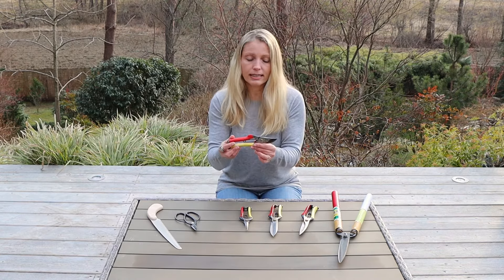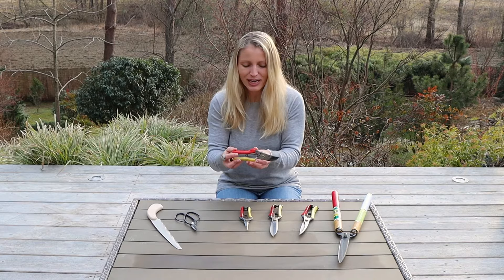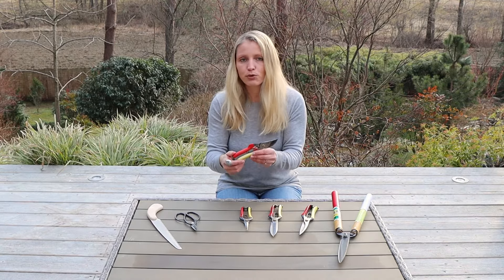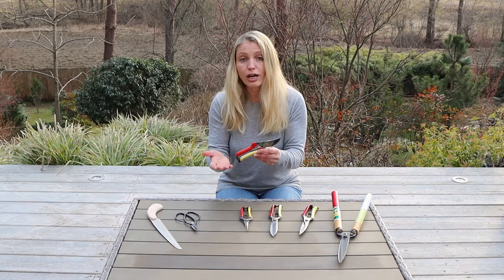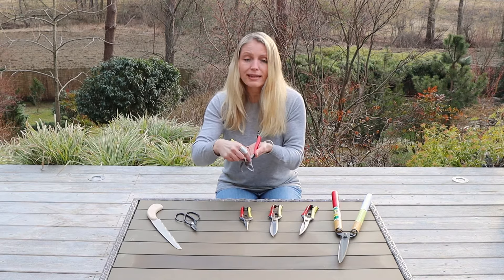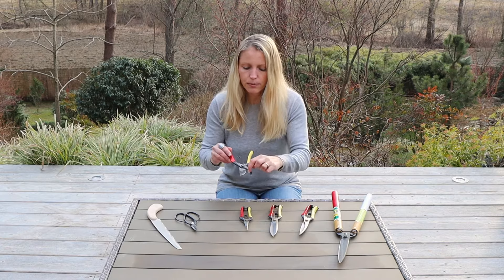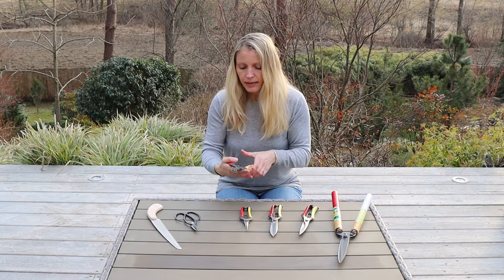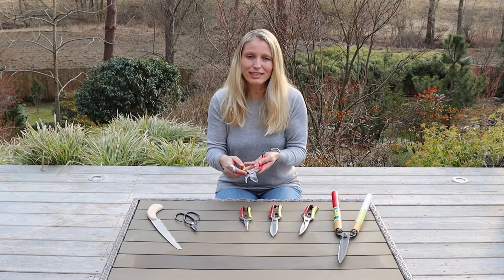The secateurs is the all-rounder tool. I use those quite a lot, probably most of all the gardening tools. These are great for any type of pruning work on shrubs or smaller trees. I use them specifically for Japanese maples. If I open them up, you can see they have one larger blade — that is the cutting blade — and then this thinner blade here, which is just supporting the cut. These can be used on a branch thickness of up to 15 millimeters.